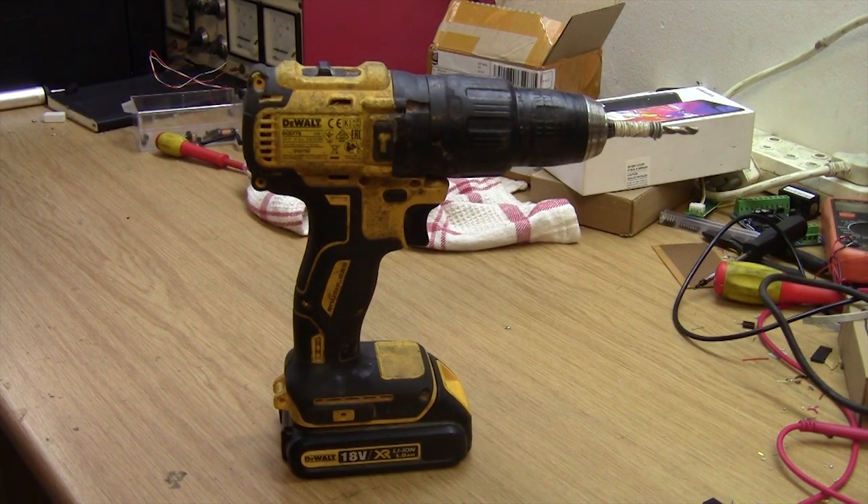Hi guys, welcome back to Shutting Electronics. We've got a new patient on the workbench today — this DeWalt DCD778 18-volt cordless drilling machine.